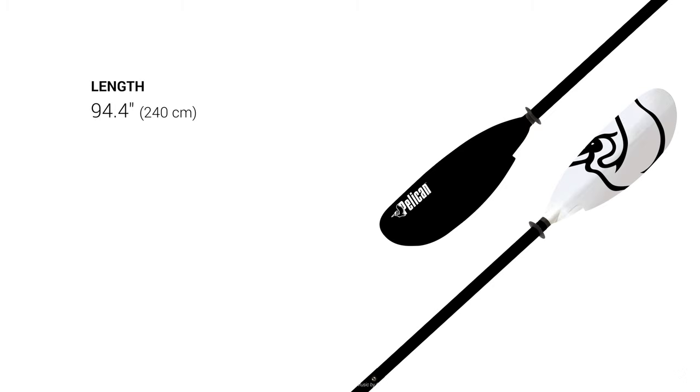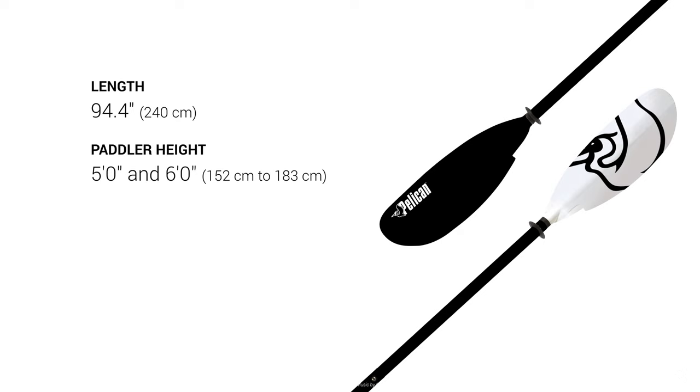Our 94.4 inch paddle is designed for people between five feet and six feet tall, in kayaks between 29 and 34 inches wide, and weighing only 36 ounces.